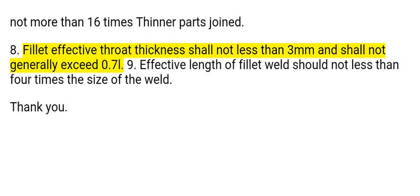8. Fillet weld effective throat thickness shall not be less than 3 mm and shall not generally exceed 0.7 times the leg length (L). 9. The effective length of a fillet weld should not be less than 4 times the size of the weld.